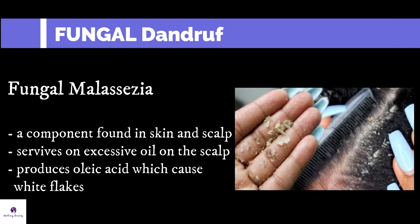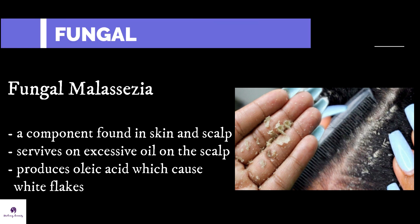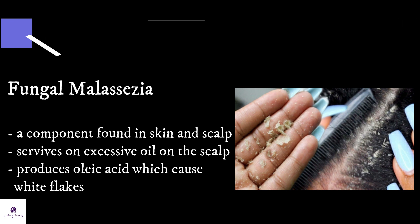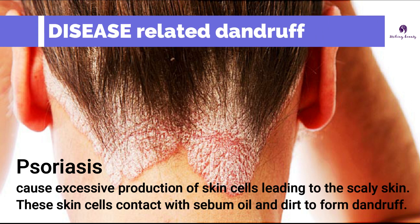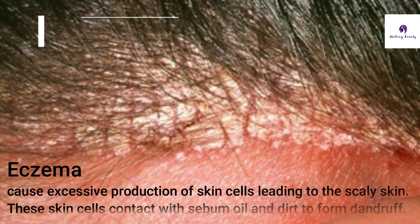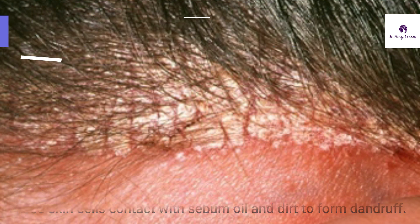Fungal dandruff is a result of a scalp infection caused by the Malassezia globosa fungus. This fungal infection spreads quite rapidly when your scalp is excessively oily. A few skin conditions like psoriasis and eczema stimulate excessive production of skin cells, leading to scaly skin on the scalp. When these skin cells get in contact with sebum oil and dirt, it causes dandruff.